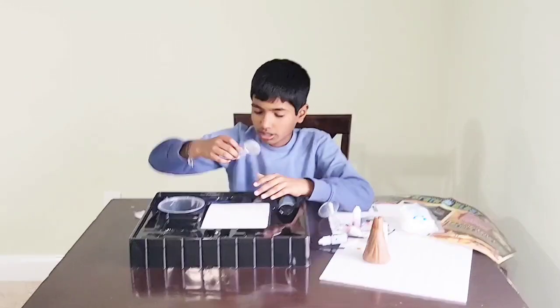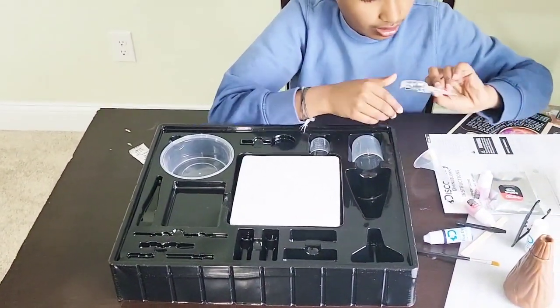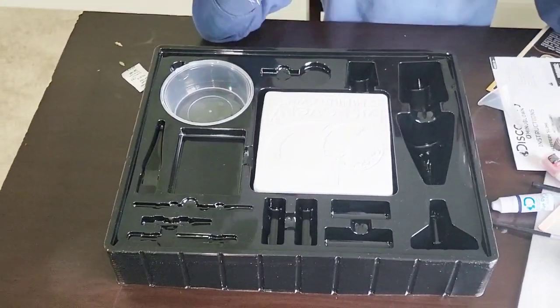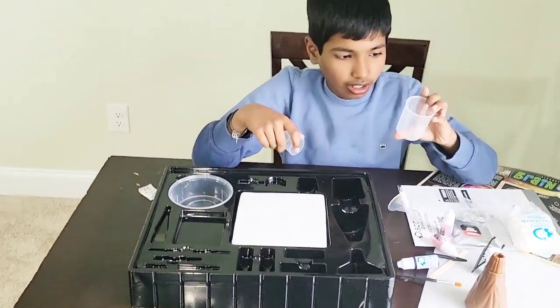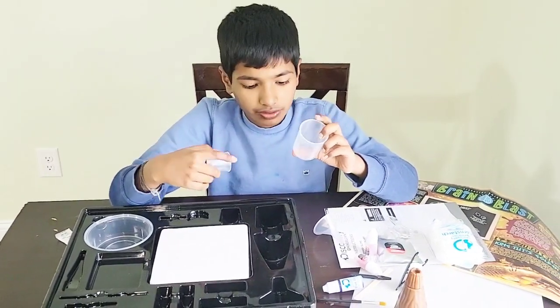And this is the magnifying glass. And they give like two measuring cups — I think this one is for the baking soda and I think this one is for the vinegar.